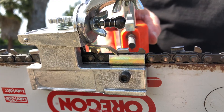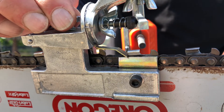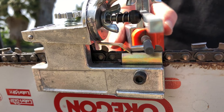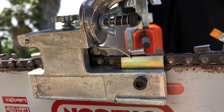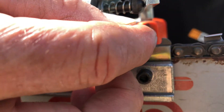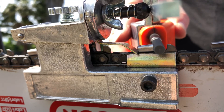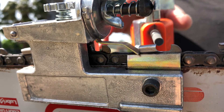Maybe just a little bit lower yet. There we go. See how it's arcing all the way across, capturing the top edge and down below. So you just want to take off enough to sharpen the chain — you don't want to over-sharpen it.